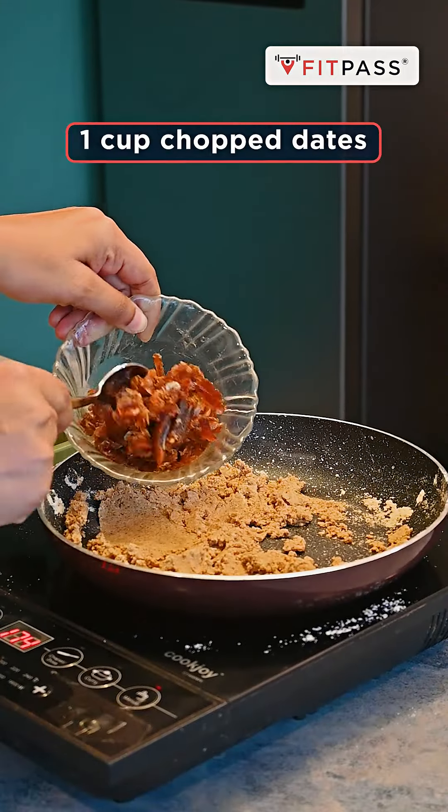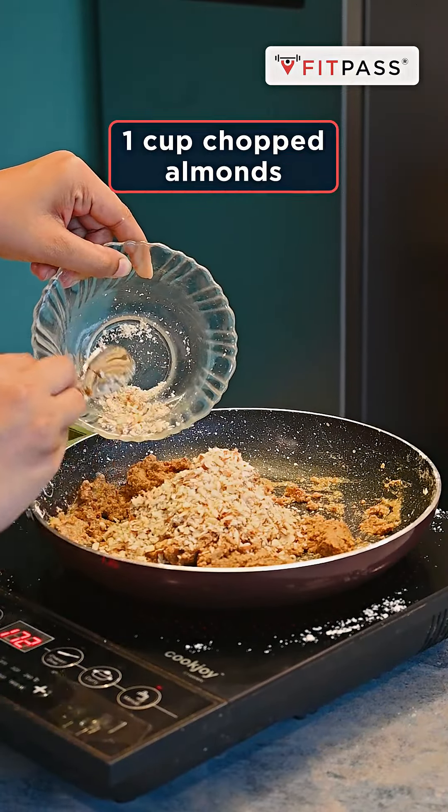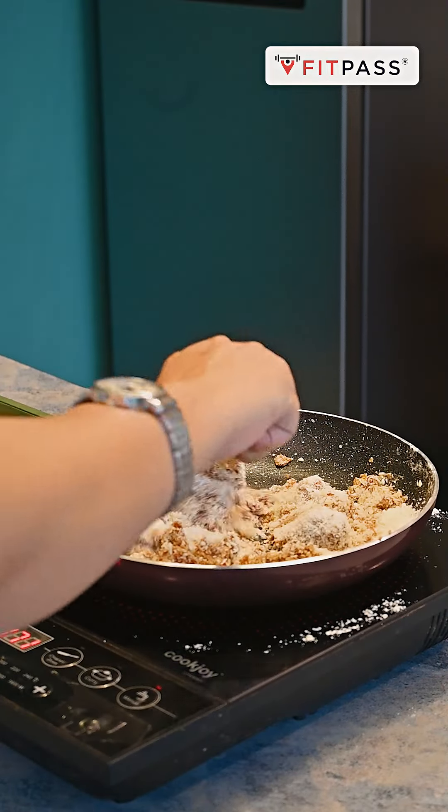Iske baad aap add karenge one cup chopped dates, one cup chopped almonds, and half cup grated coconut. Aur teeno cheezon ko achhe se mix karenge, until woh achhe se bind na ho jaaye.